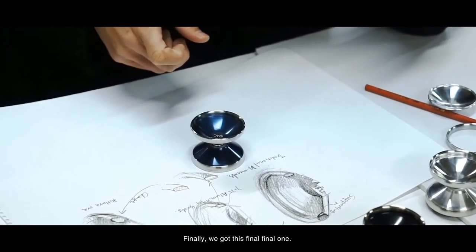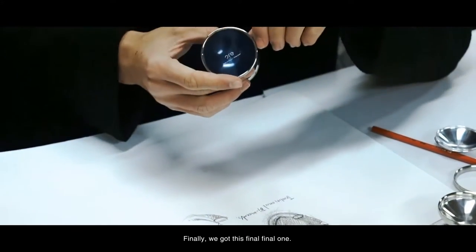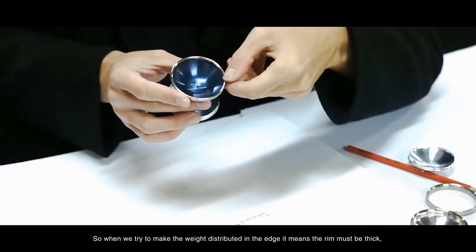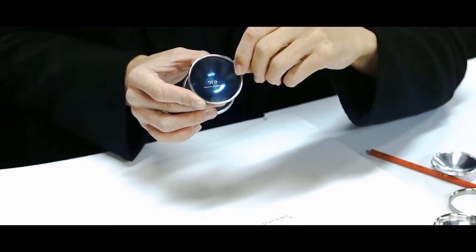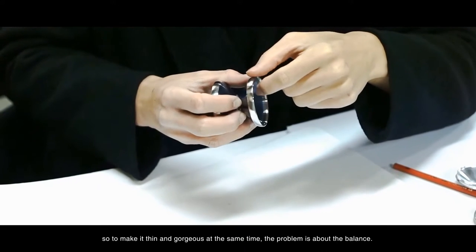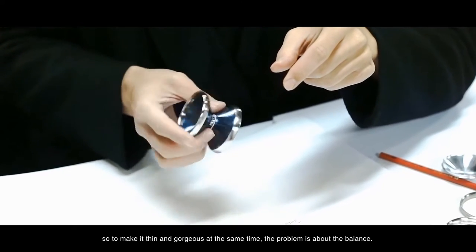So finally, we've got this final design. When we try to make the weight distributed in the edge, it means the rim must be thick — so to make it thin and gorgeous at the same time, the problem is about the balance.